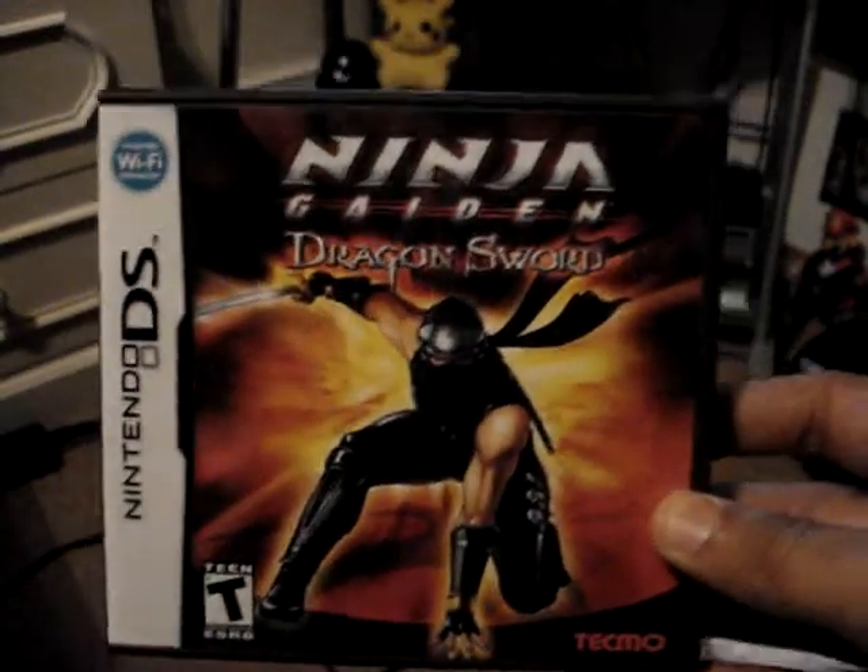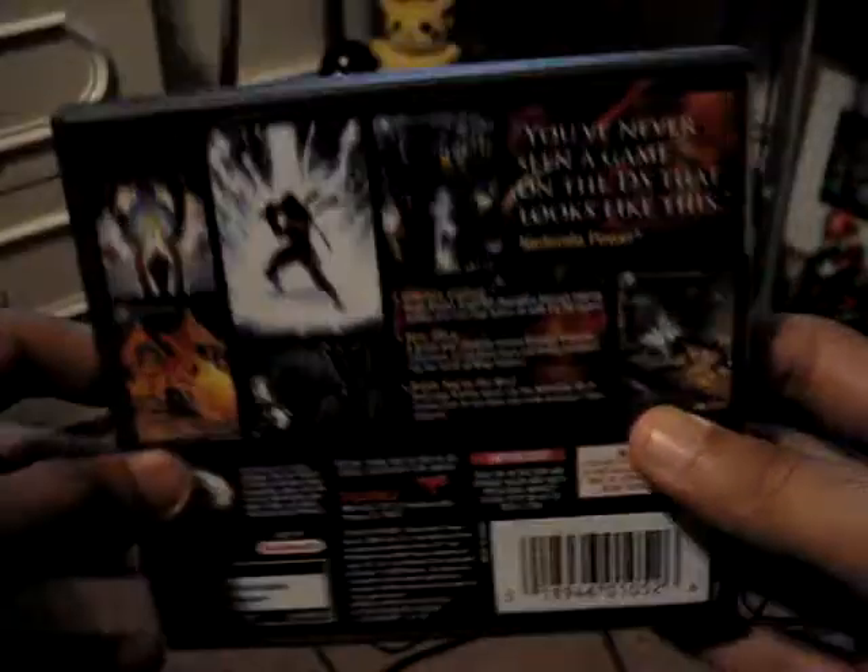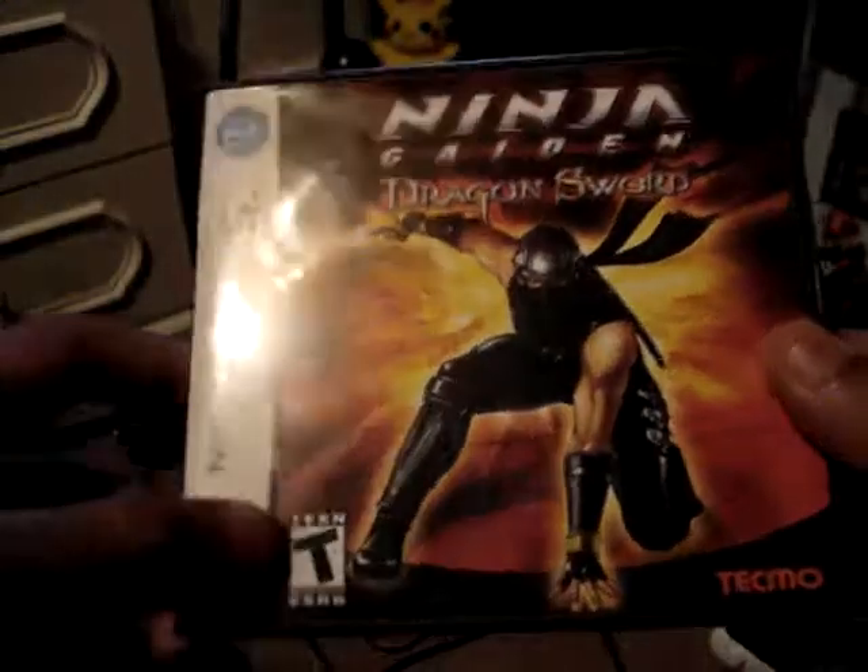This is the first Ninja Gaiden game ever to come out for DS, and this is the American version — it comes in this slim black case with the American rating.